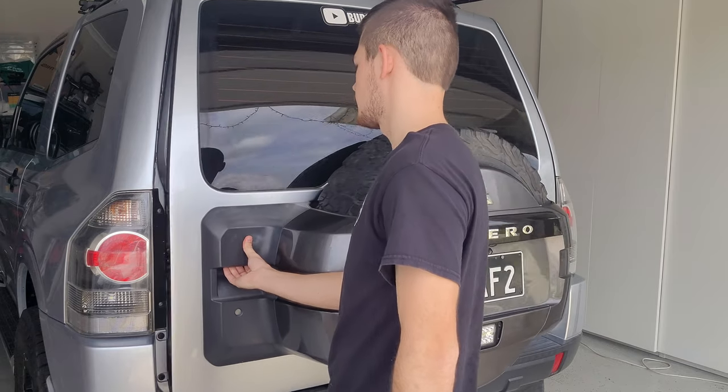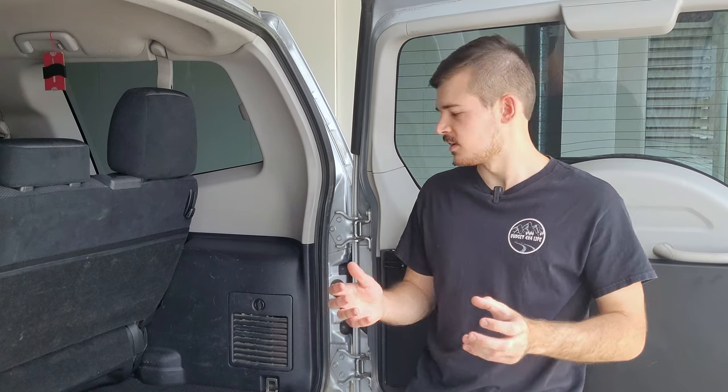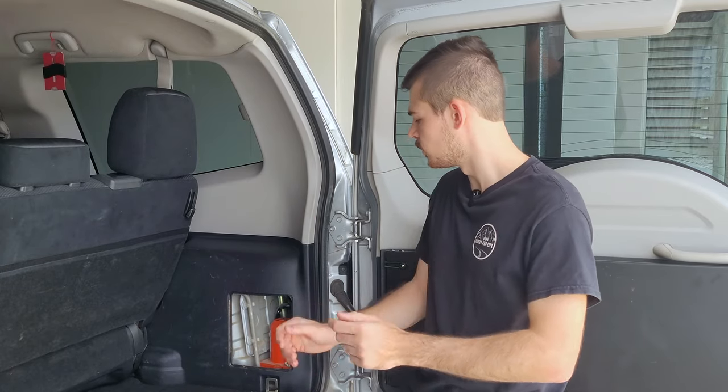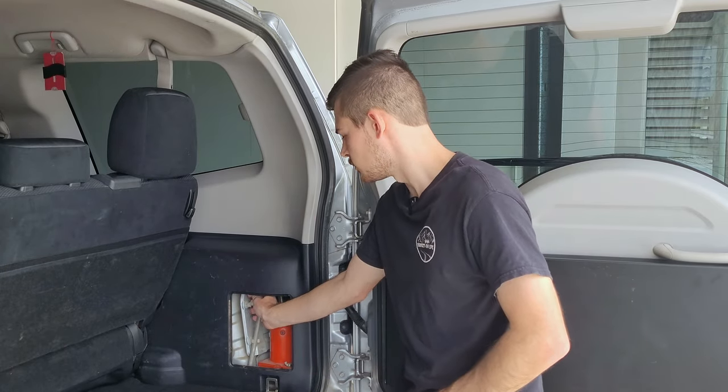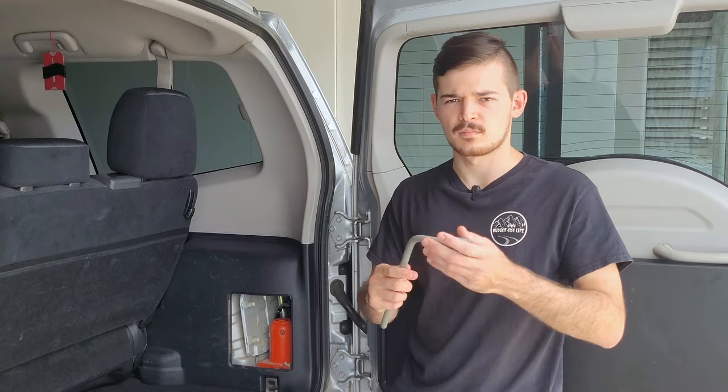First things first, look in your car for where your jack is located, because there should be a long tool that comes with it. In mine it's over here — it might be in a similar spot in other Pajeros. Just have a look, and this is the tool that you want to grab.